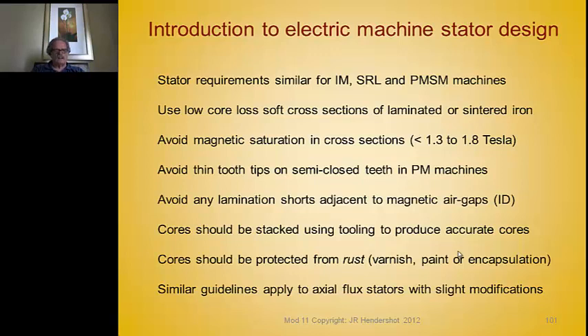When stacking laminations into a core, avoid any inter-lamination shorts. The laminations need to be insulated from each other through their entire surface, especially around the air gaps and at the OD. Otherwise, you get eddy currents that cause very hot spots in the core, can short out windings — all kinds of problems have emerged.